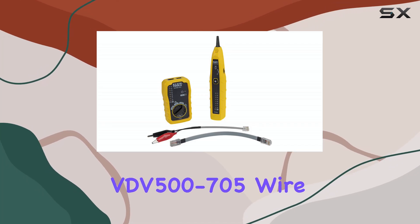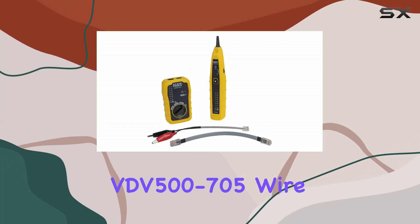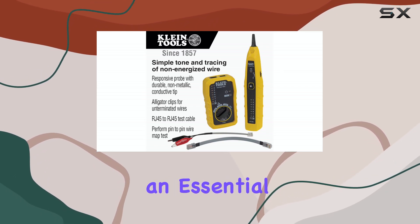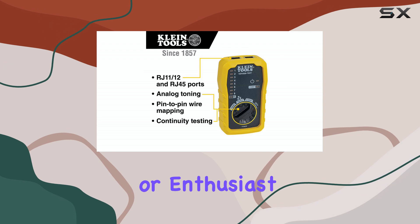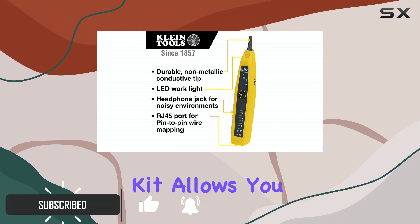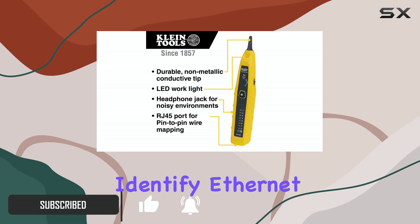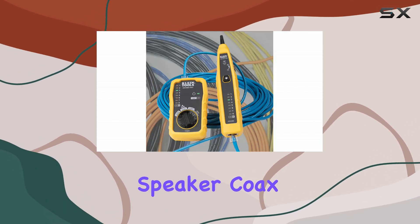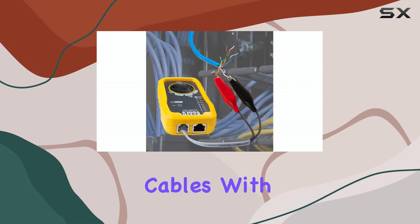The Klein Tools VDV 500-705 wire tracer tone generator and probe kit is an essential tool for any professional or enthusiast working with various types of cables. This comprehensive kit allows you to trace and identify ethernet, internet, telephone, speaker, coax, video, and data cables with ease.